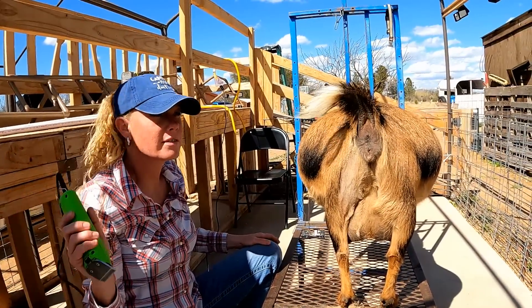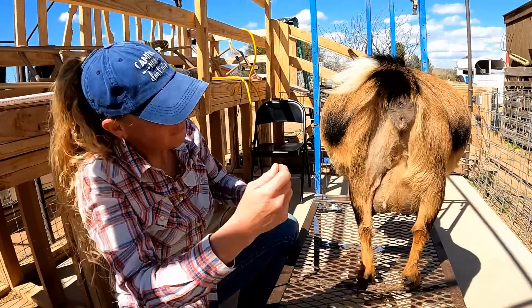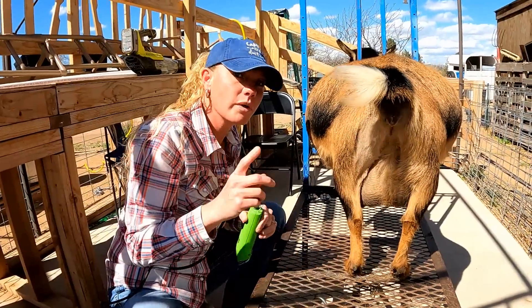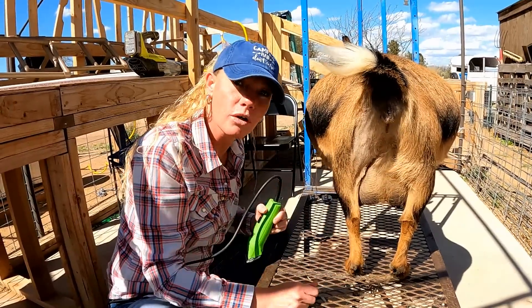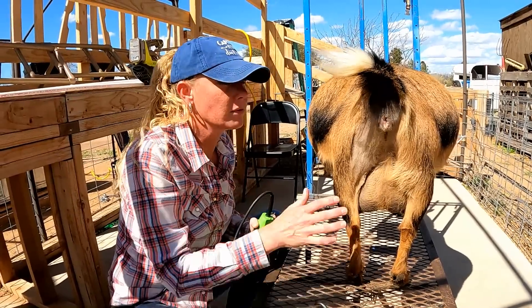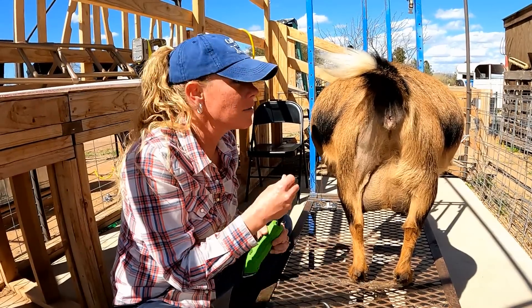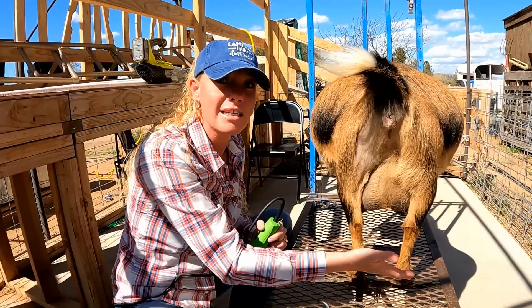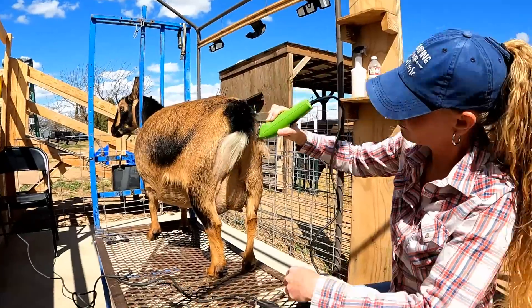And that's what Wildy thinks about this! So that's good. I just want to make the point here — this is not a show shave, this is not supposed to be the most beautiful thing in the world. I would prefer they don't look scraggly, and I'm going to do my best, but you're not too concerned with making it super perfect. My main concern is just to get this big mama off the stand and make sure she has less hair all over her udder, and her udder shave is good to go.